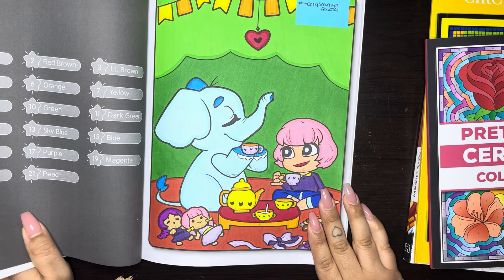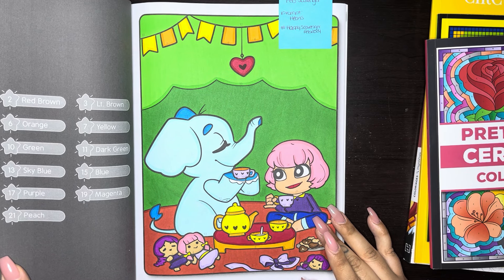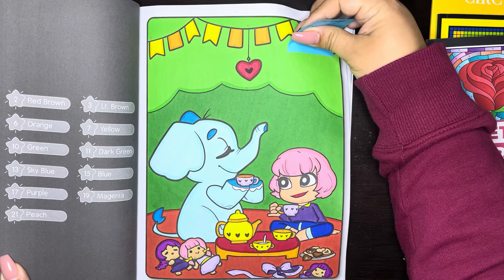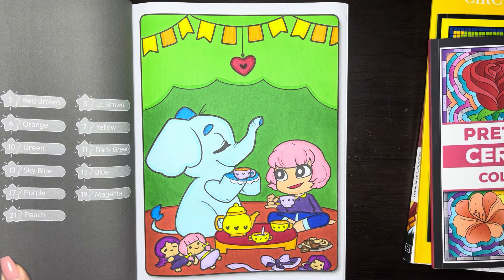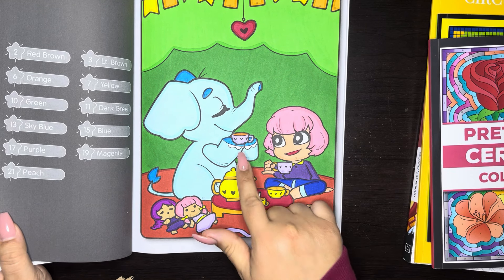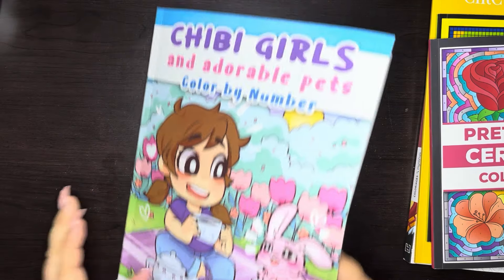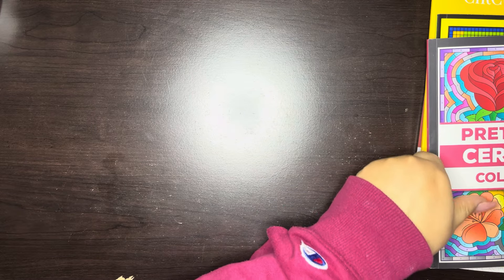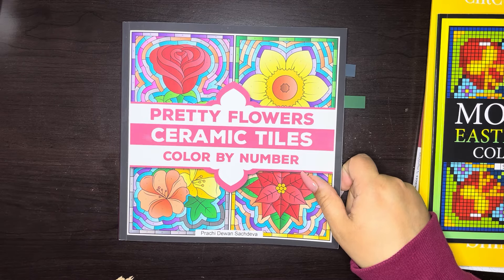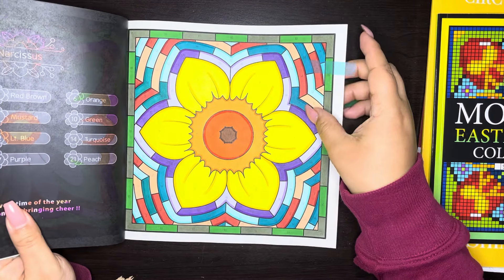Next we have Chibi Girls and Adorable Pets Color by Number by Sachin Sachdeva. I definitely worked on a couple of Sachin books this month. I did this page for a scavenger hunt — the prompt was hearts — and this is for Happy Scavengers February 2024. I've been slacking on my scavenger hunts, but I did this page. Here are the hearts and the little cups and the cookies — super cute.